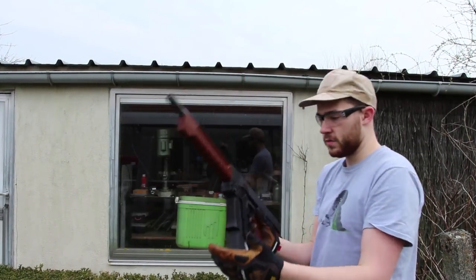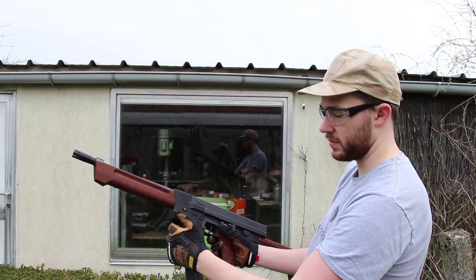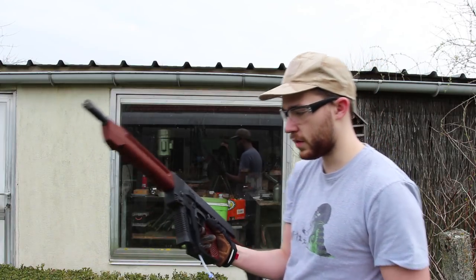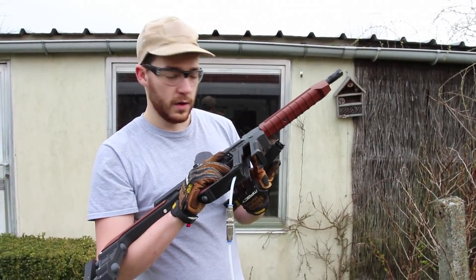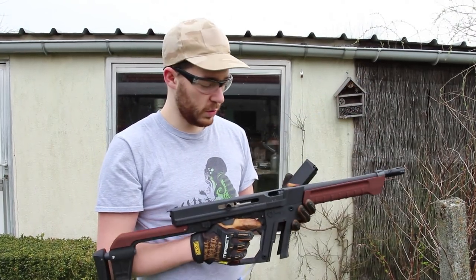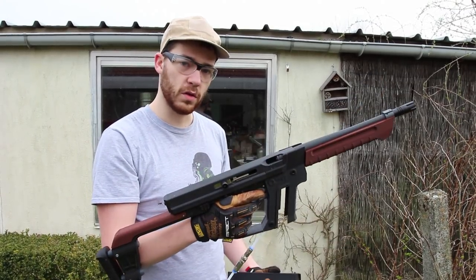To take the magazine out, slip your hands through the gap to hold the magazine, push in the button and slide it out. With this, we've now saved the magazine. Normally there would be BBs in the internal channel, but you can wiggle them out by shooting once or twice, turning the gun upside down, pushing them back and everything will roll out.